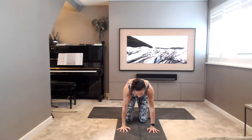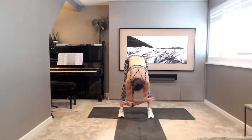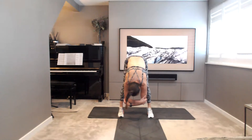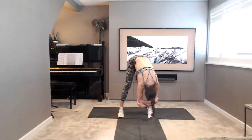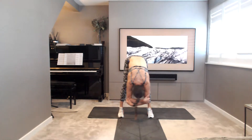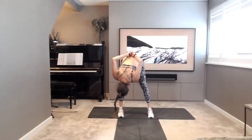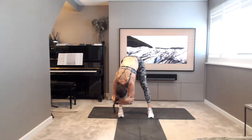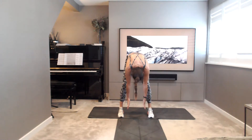Then placing the hands onto the floor, curl yourselves up into a forward fold. So ragdoll, clasping opposite elbows. Take a little sway from side to side. Let the head hang heavy. And then swaying from side to side, scoop and lift the navel to spine. Then placing the hands to the floor, roll yourselves up to standing. Reach up all the way to the ceiling.